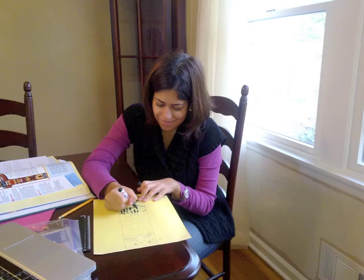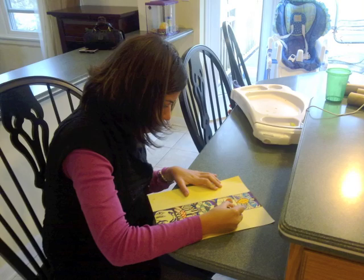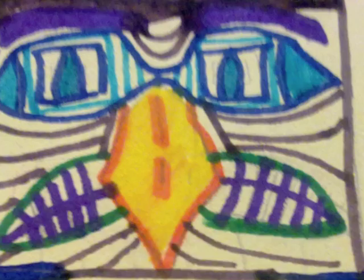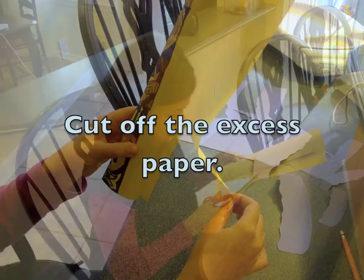Now it's time to color in your animals. Be sure to make your animal faces bold by using brightly colored markers or crayons. After you're done with coloring, you will take your paper and wrap it around the paper towel roll. Cut off any excess paper so that gluing it will be easier.